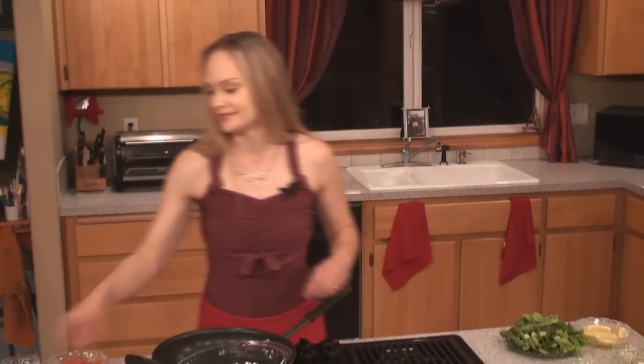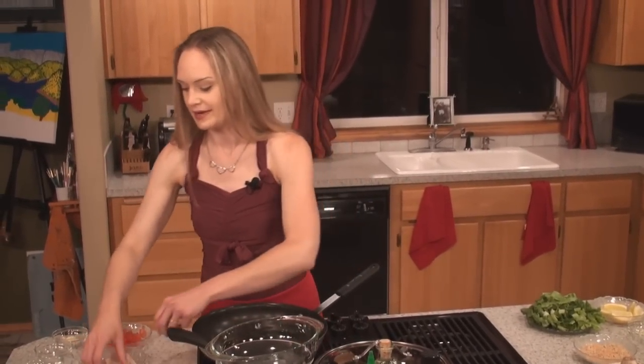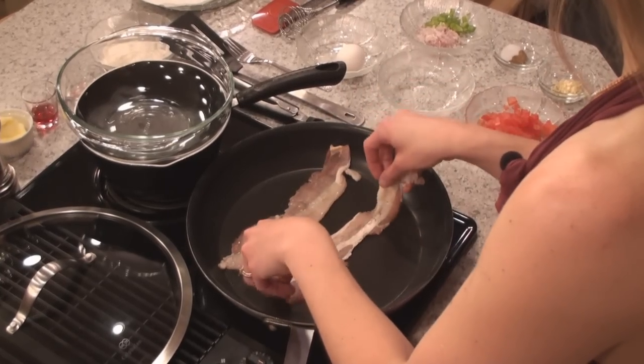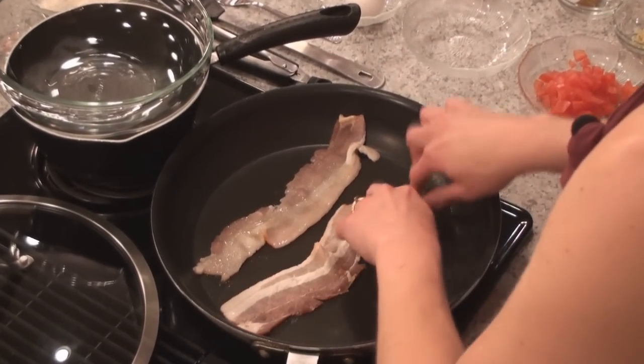The very first thing you're going to need to do is fry a couple pieces of bacon — two nice strips of yummy, smoky, salty bacon. This is going to add a delicious layer of flavor to the portobello mushroom.